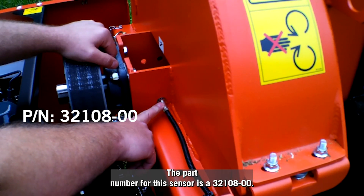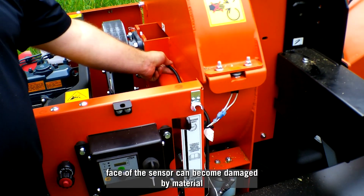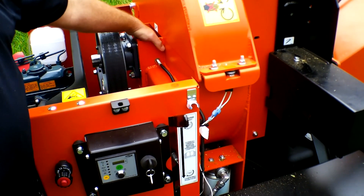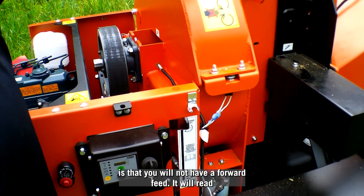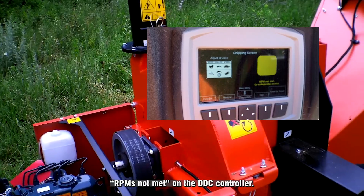The part number for this sensor is 32108. The face of the sensor can become damaged by material, causing the sensor not to read. What you'll see if the sensor's not reading is that you will not have a forward feed — it'll read 'RPMs not met' on the EDC controller.